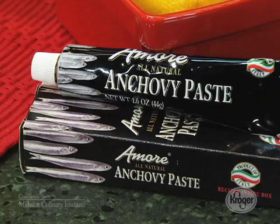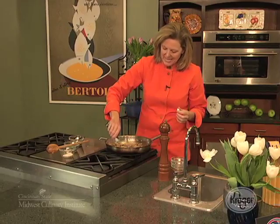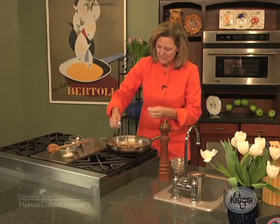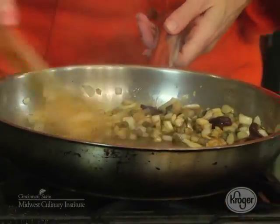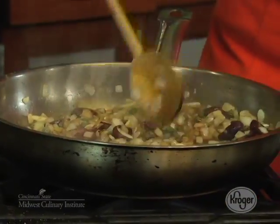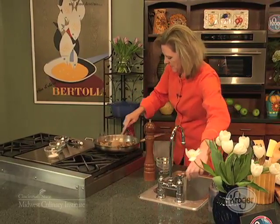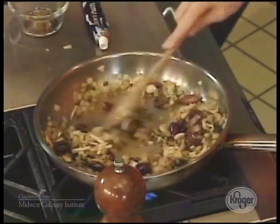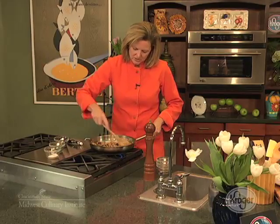The secret ingredient to the sauce — anchovy paste. Pick it up in the International Aisle at Kroger. It's your thickening agent. You just squeeze it out — you don't need to open up any can. And actually, what I'm going to do is just hit it with a tiny bit of water. The smell is amazing. So reduce that down just a hair.